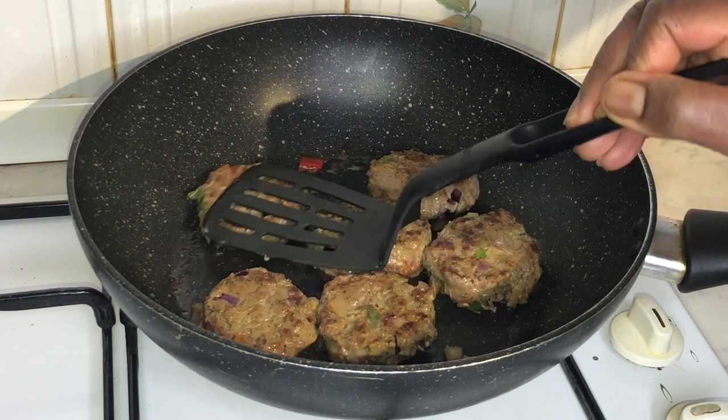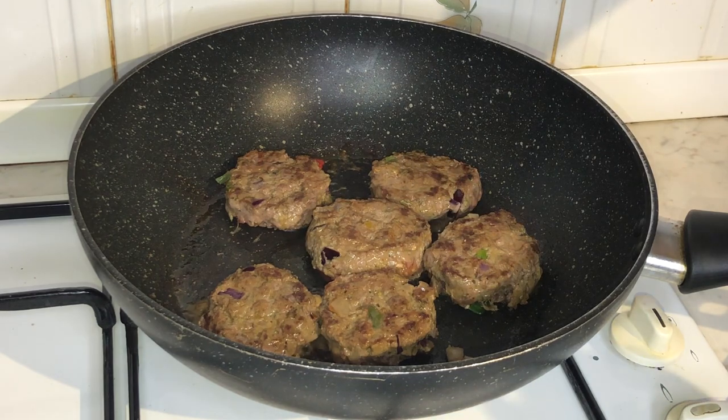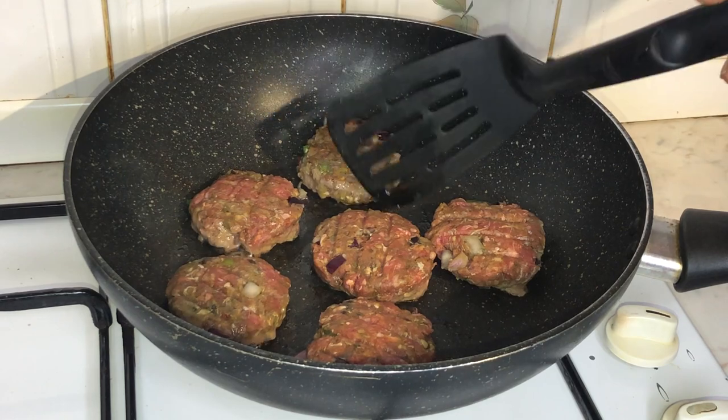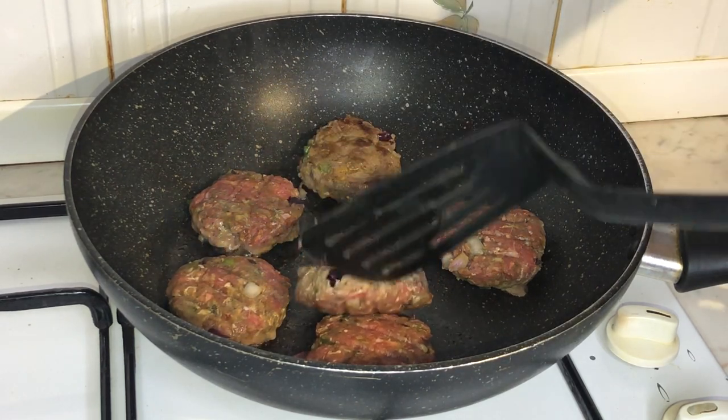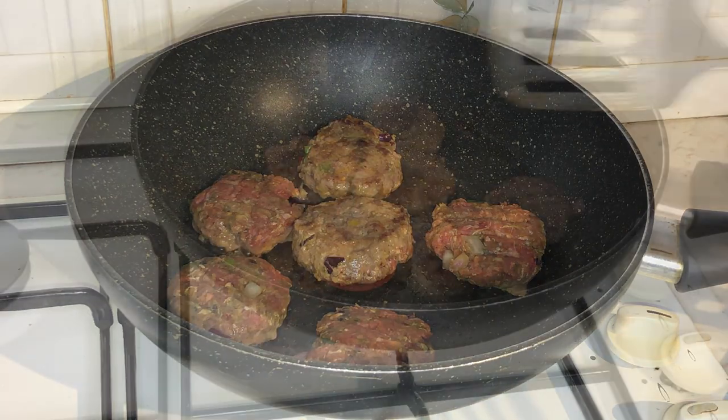I tend to let the beef cook on each side for about five minutes, basically until it's a nice brown. Obviously this is personal preference — whether you like it medium well done or medium rare, it's just personal preference.